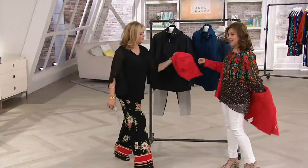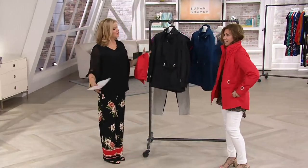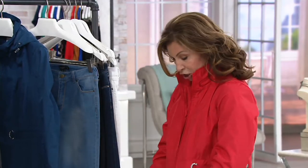I was like, thank you, thank you, thank you — I was so excited. And it's lined, so it's very substantial. It's a really well-made jacket that you would see in a store honestly for two, three, four times the price. Look how good.